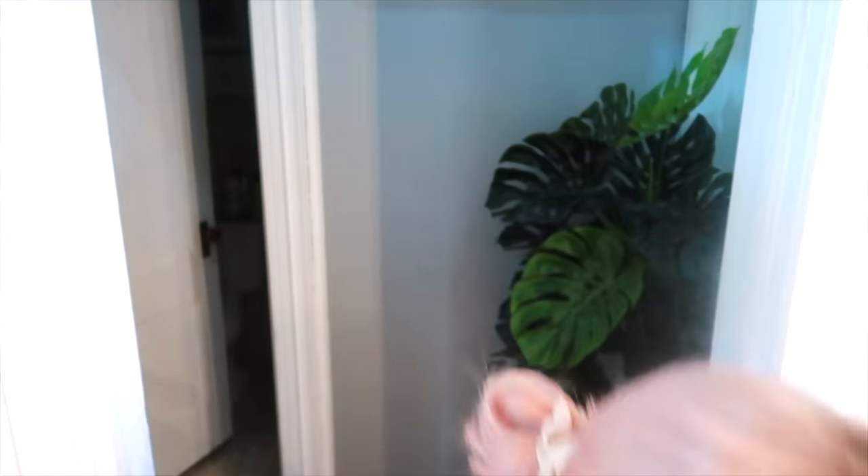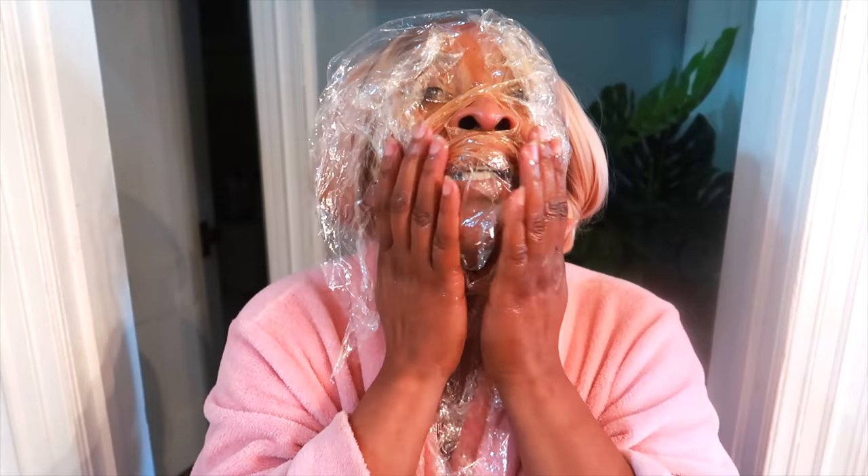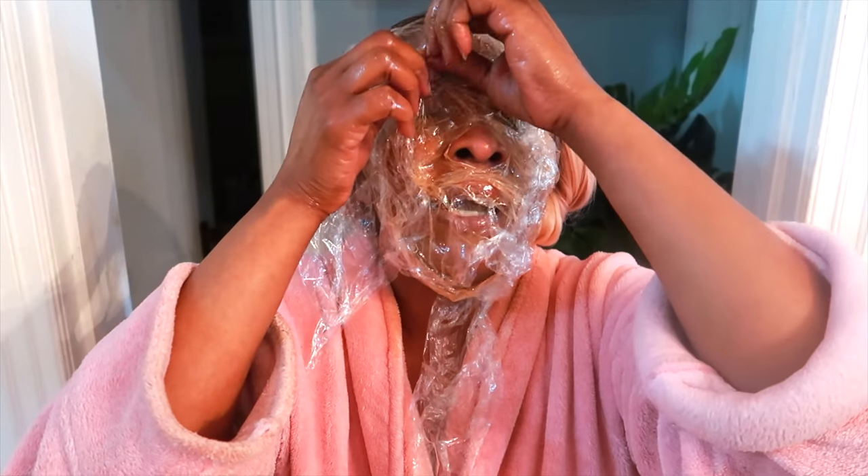How long do you leave this on the face? Overnight. But let's really get into the proper way to do it. Very important: leave your nose out and leave your eyes out. You totally wrap your face like this with the wrapper, and you can choose to leave it on overnight. However, I personally toss and turn in my sleep, so this may not work for everyone as a full-night solution.